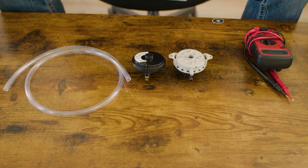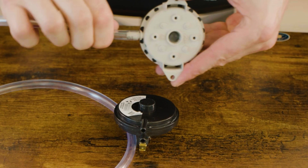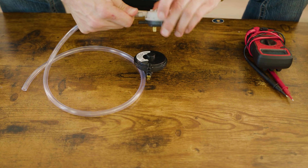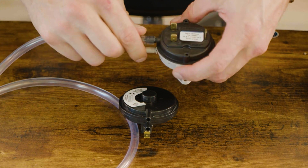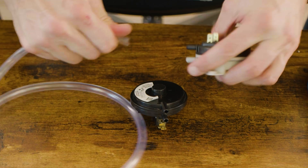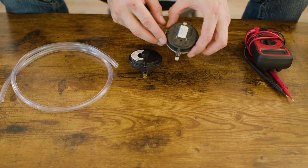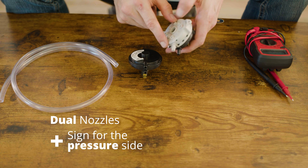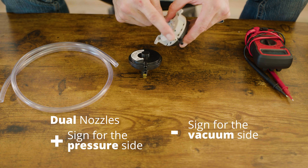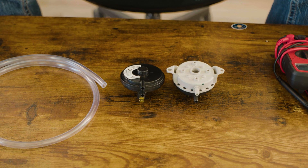If you have a vacuum switch, the hose goes on the negative port — as vacuum is applied, this port closes. If you have a pressure switch, the hose goes on the positive port — when pressure is applied, it will close. Most switches are designed to serve as either a vacuum or pressure switch, so you'll see dual nozzles with a small plus sign engraved for the pressure side and a minus symbol engraved for the vacuum side. There are also switches with only one nozzle, sold specifically as either a pressure switch or a vacuum switch.